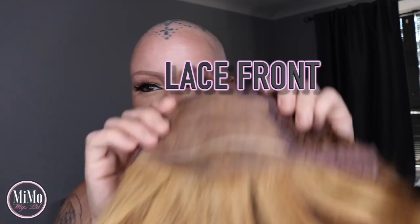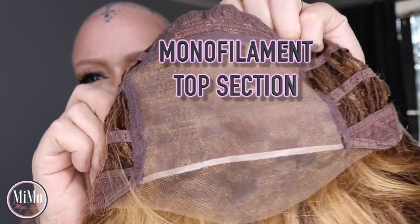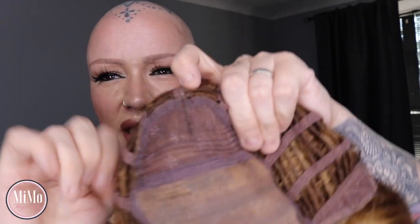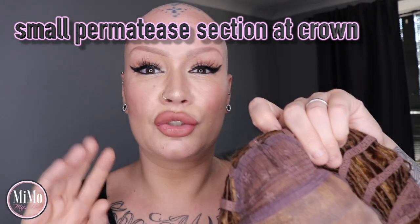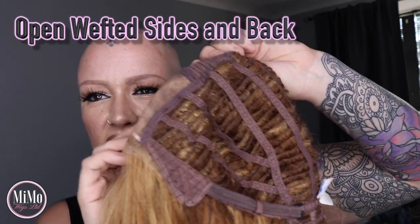I'm going to show you the cap first before I put it on, and then we're going to try it on. We have a gorgeous lace front with full monofilament top on Monroe here. At the crown there's a very small area of permatease, but it's nothing major — don't freak out thinking it's going to be poofy, because it's not. The sides and back have some open wefting to allow air circulation throughout the cap.